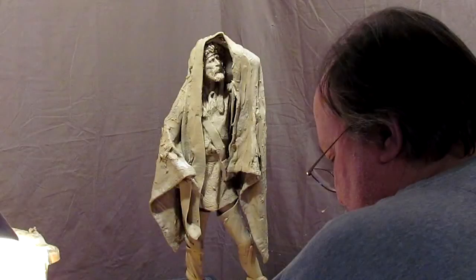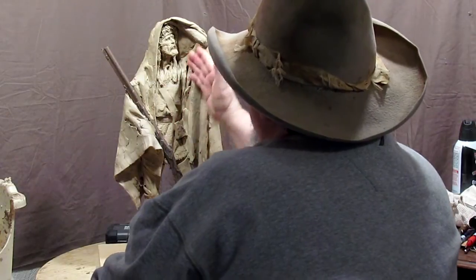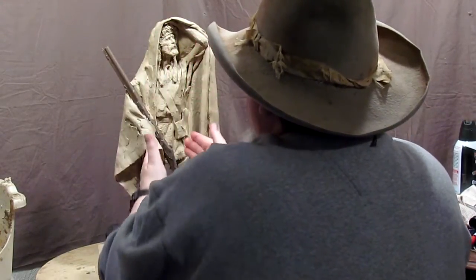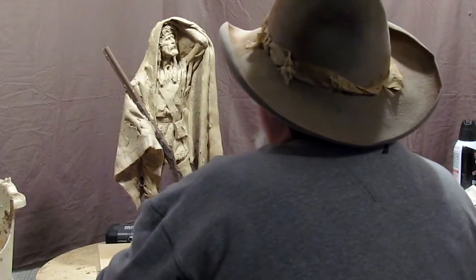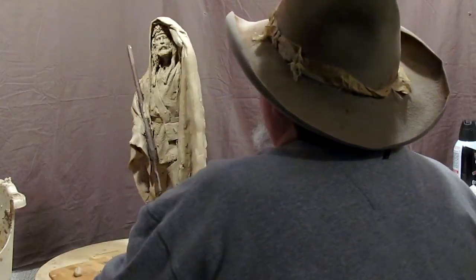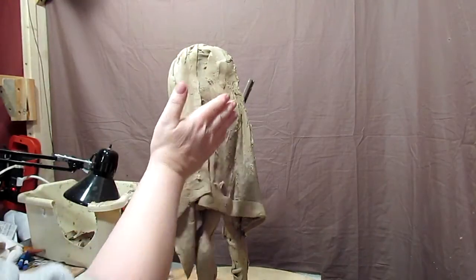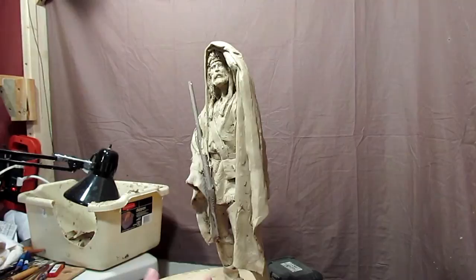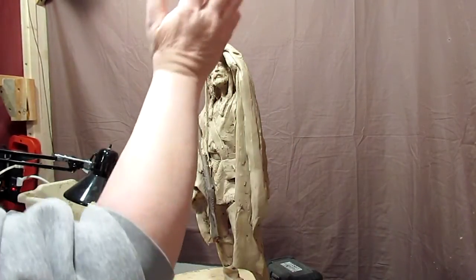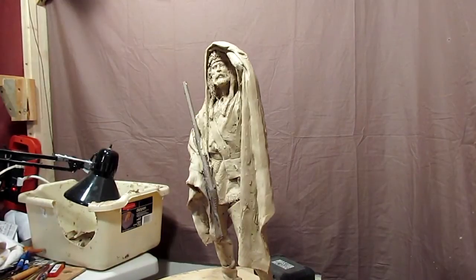I'll show you briefly what it looked like before. I didn't like the way it was — it was too closed off, just a narrow view of the Mountain Man. So what I've done is cut away the clay and made it look like he's thrown the blanket up over his shoulder and arm, off to the side, so he has a wider view.